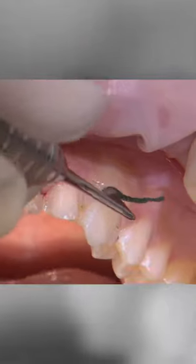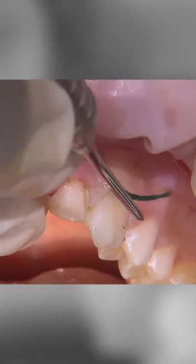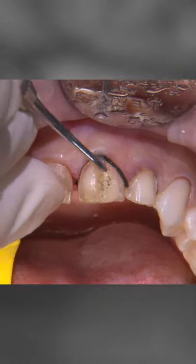Once the old veneers are off, I pack a size triple zero cord into the sulcus of each tooth to help drop the tissue down a bit apically.